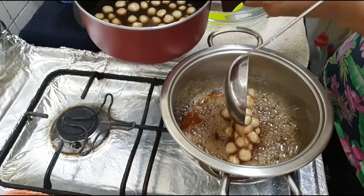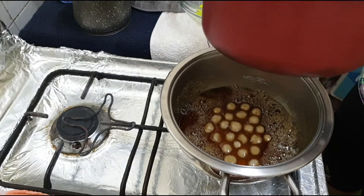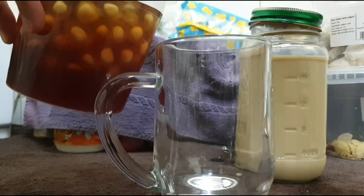Once our pearls are cooked, transfer them to the brown sugar syrup and mix it all together. Assemble your milk tea and enjoy!